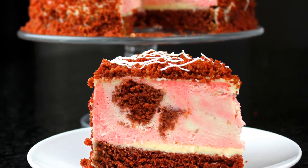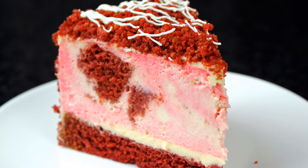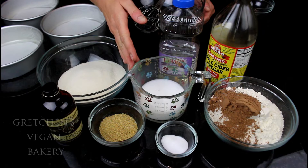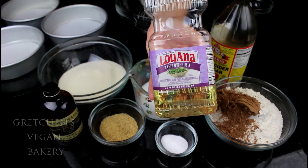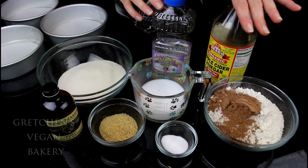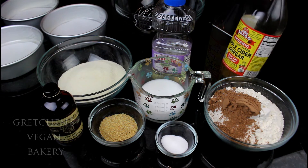You will have to make the red velvet cake recipe before the actual cheesecake batter. For that you will need flour, cocoa powder, sugar, flax meal for the egg replacer, soy milk or any milk alternative you prefer. I am using vegetable oil today — safflower to be exact — but you can use any oil you like to bake with, like vegetable or coconut oil. You'll also need a spot of apple cider vinegar to create the reaction with the baking soda, a little bit of salt, and vanilla extract.